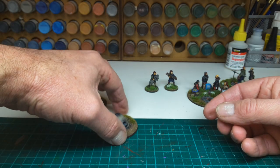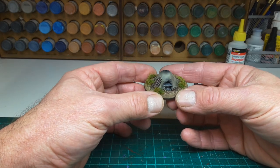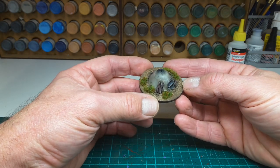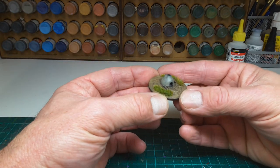This set also came with what I think must be clay ovens — I painted them up as clay. They'll all add to the detail once we start playing a few more games of Lion Rampant.